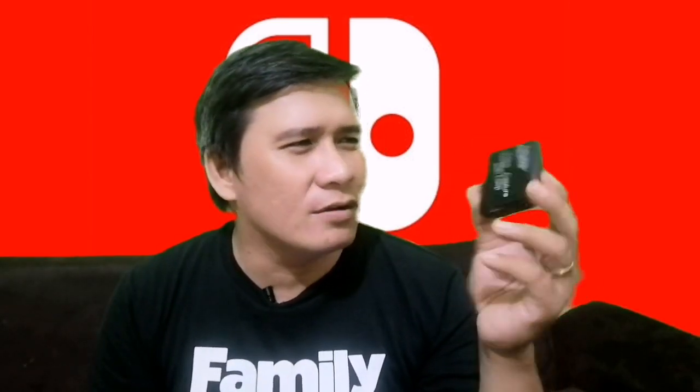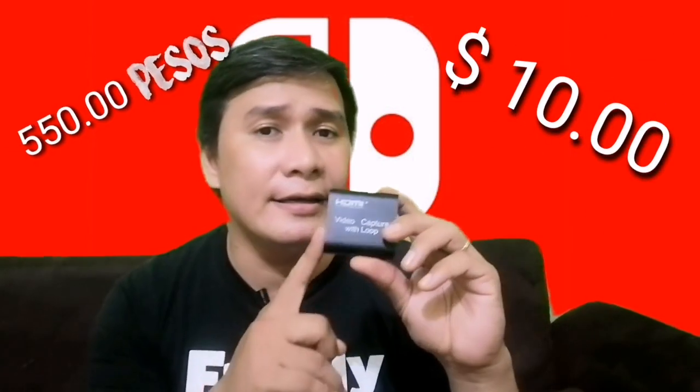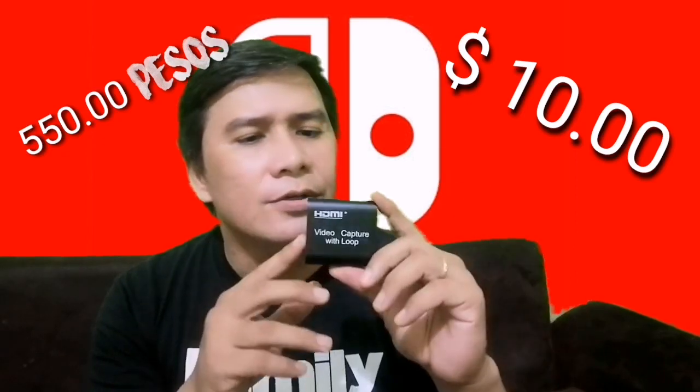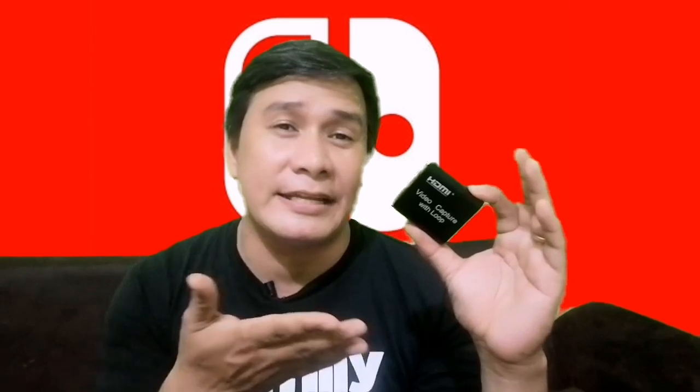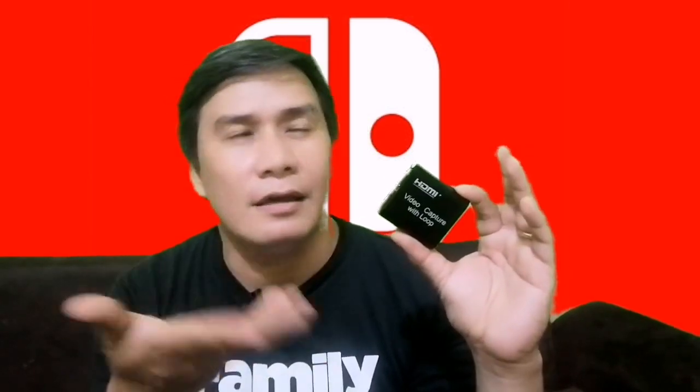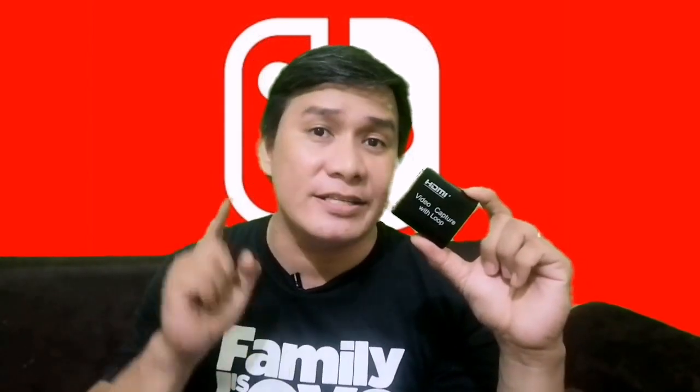This is very handy, especially for live streaming and game capturing for a YouTube game channel. It costs about ten bucks — just ten dollars. If we're going to compare it as a replacement for the Elgato, maybe — it depends on whether you'd really find this device handy.